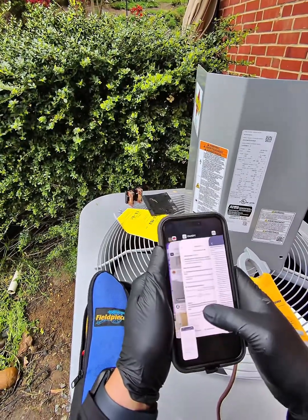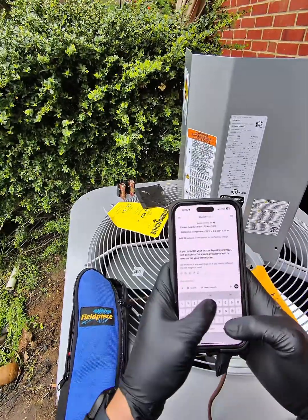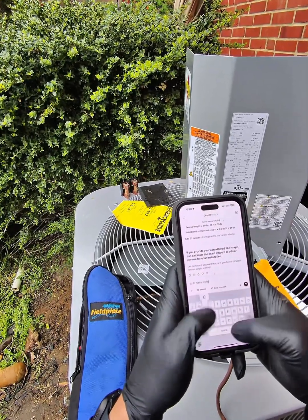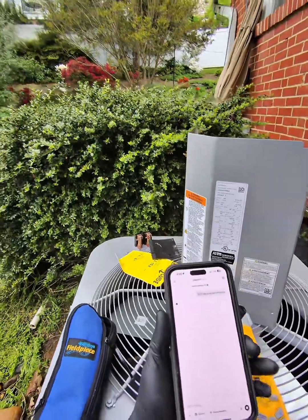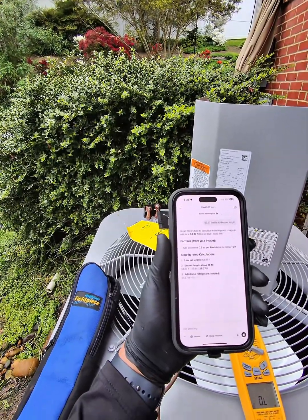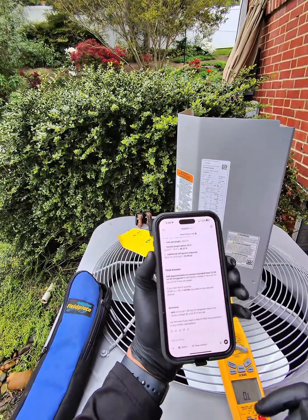Watch this. 53.27 feet — that is my line set length. Add 23 ounces. There you go.